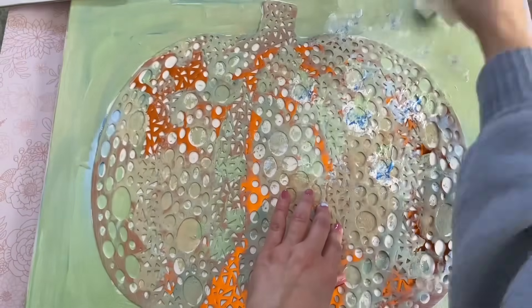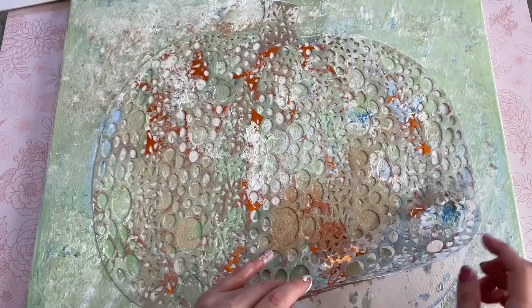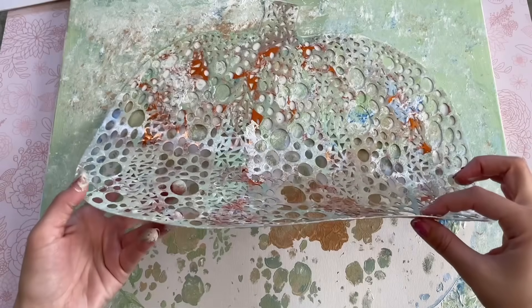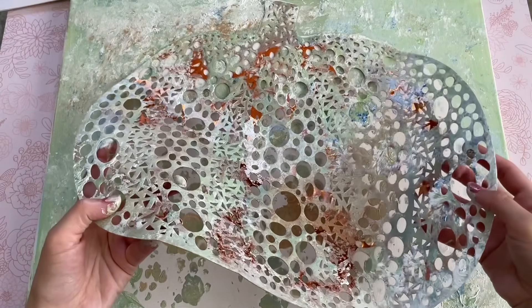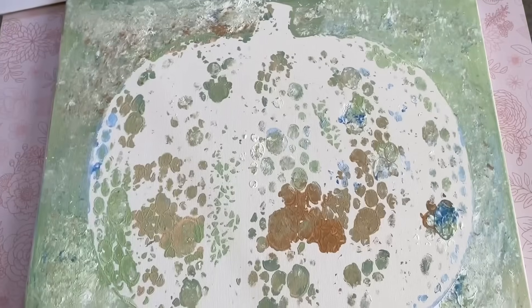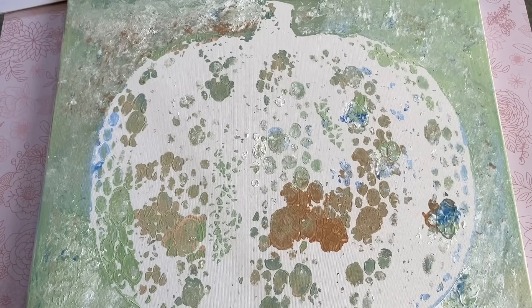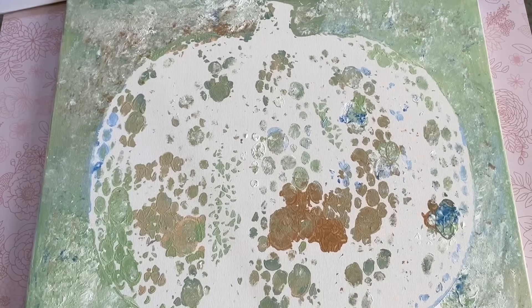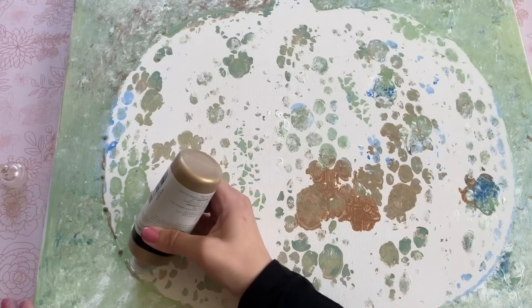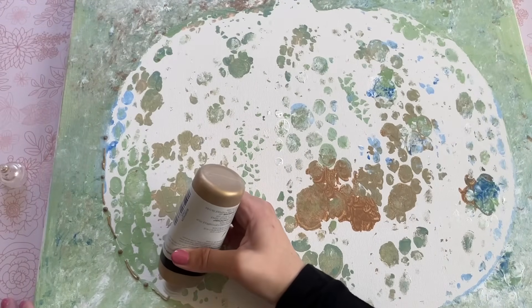I took a paper towel and went over everything to add a little bit more texture and color, then removed the stencil. It's abstract so it won't look perfect, but what I really love is the varying colors and textures. To define it a little more, I'm going to use some gold puffy paint to really define the shape of the pumpkin and add some fun gold accents.